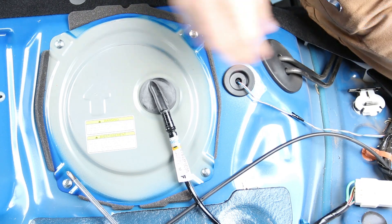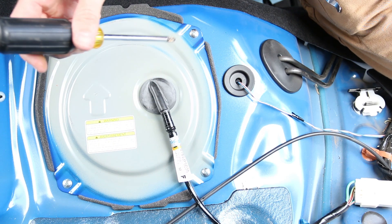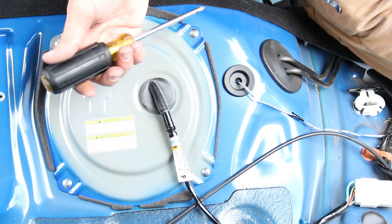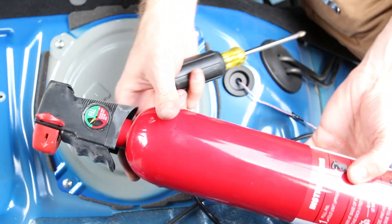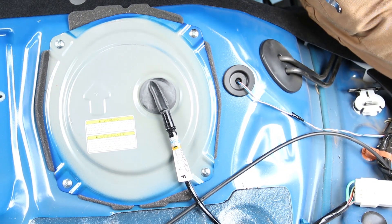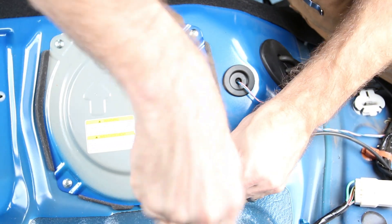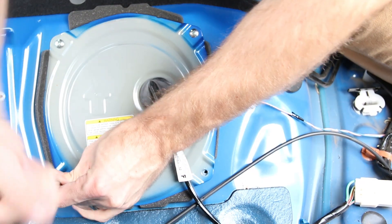Now we're going to remove these cover screws. I'd recommend using a regular screwdriver — not any power tools — because once we start working with fuel, the brushes in a power tool motor can actually ignite and light your car on fire. Also, it's not a bad idea to have a fire extinguisher laying around nearby just in case of static electricity or a spark. That said, with the battery off there shouldn't be any voltage present in the system.